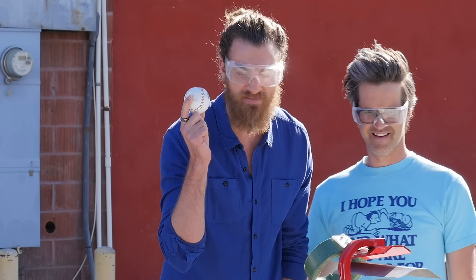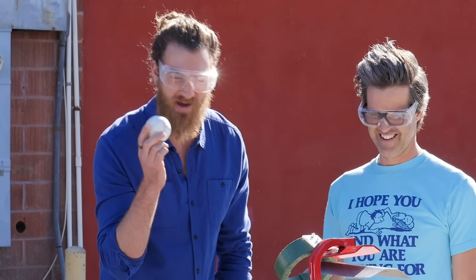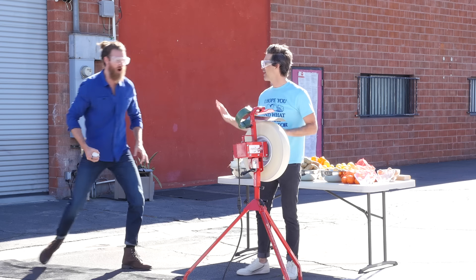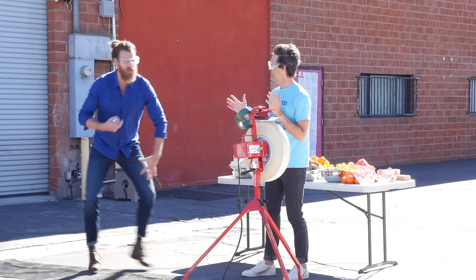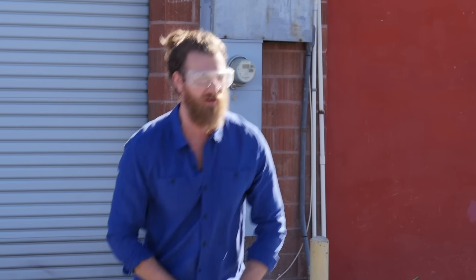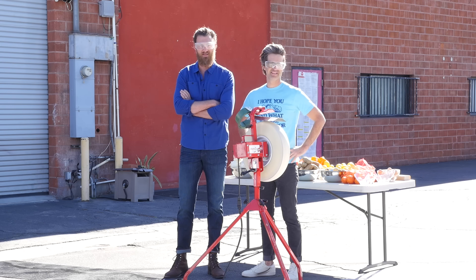Case in point, this is a baseball. Why don't you go 70 miles per hour? Whoa! You see how I called that grounder? That was like little league. It just came right back to me. But we're not gonna do any more balls — that's stupid, that's for baseball players. And that's not us.